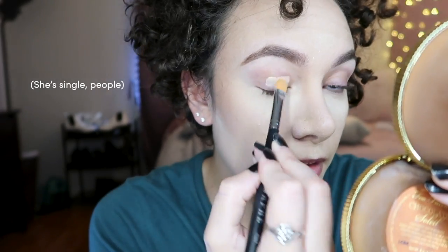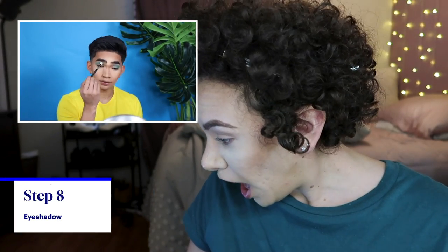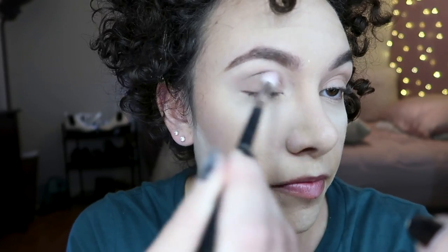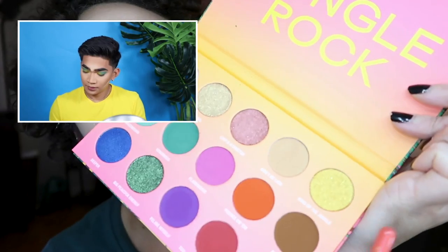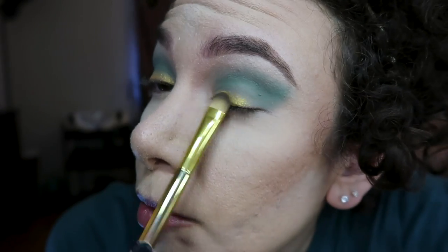Wow, that was deep. I just start with an eyeshadow that's kind of like my shade. He doesn't prime his eyelids, but I have very oily eyelids — if I don't, this makeup look will just slide off my face. So that's one rule I'm breaking. Our base color is down. He has laid down this beautiful green color. I don't have the exact one he used, but I have from his Wet n Wild collab these two greens. It looks like he's put it in like a smoky V all over his lid.